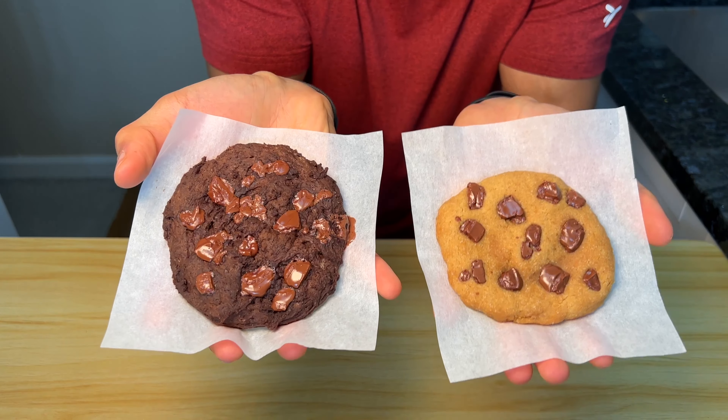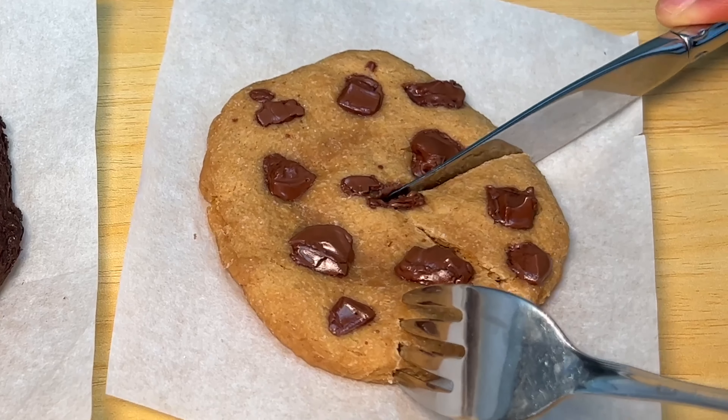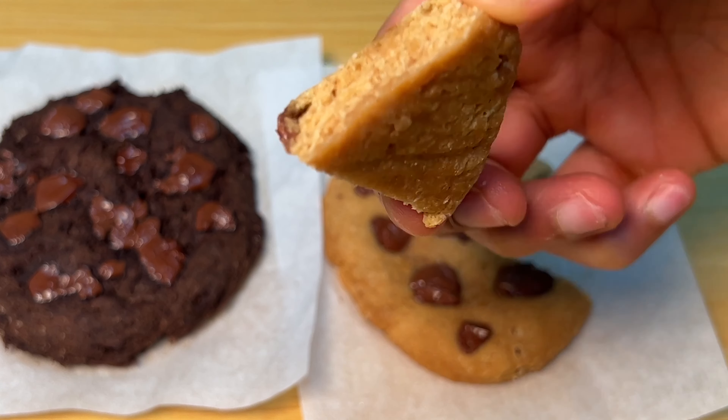You know it's chewy, you know it's gooey. These are crazy. The top is kind of crispy, but the bottom is really chewy and gooey.